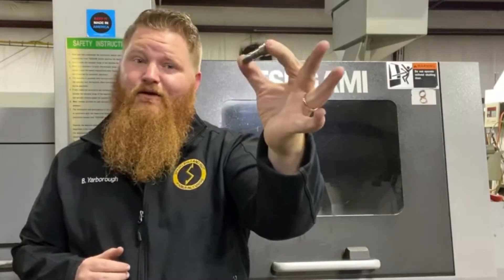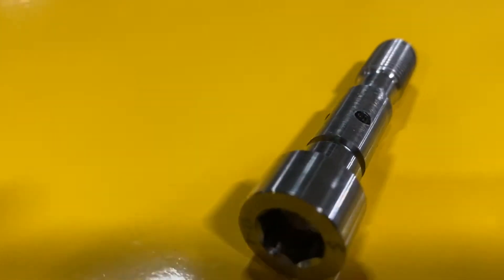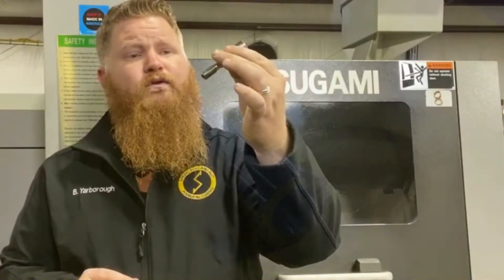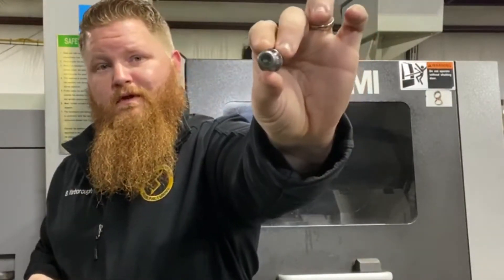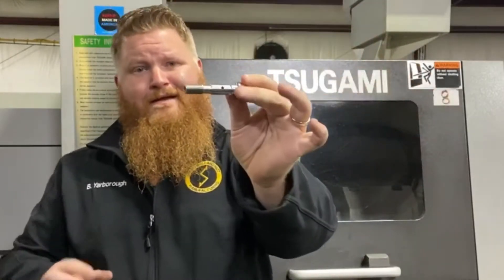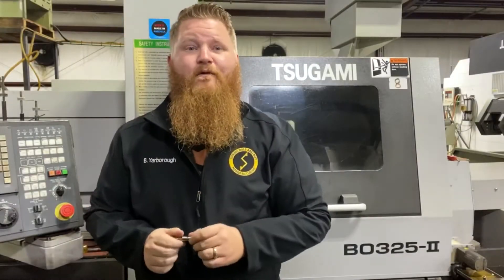Today we're going over this part right here. At first glance, it looks like a socket head cap screw with a couple more holes in it. It's actually made out of 17-4 PH, double H1150. All these holes are actually so fluid can go through there and come out here while it's in the housing that it gets installed into. So let's check out how we make this guy.